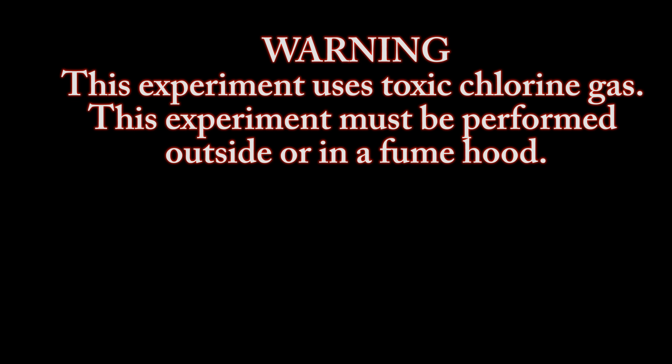Warning: this experiment uses toxic chlorine gas. This experiment must be performed outside or in your fume hood.